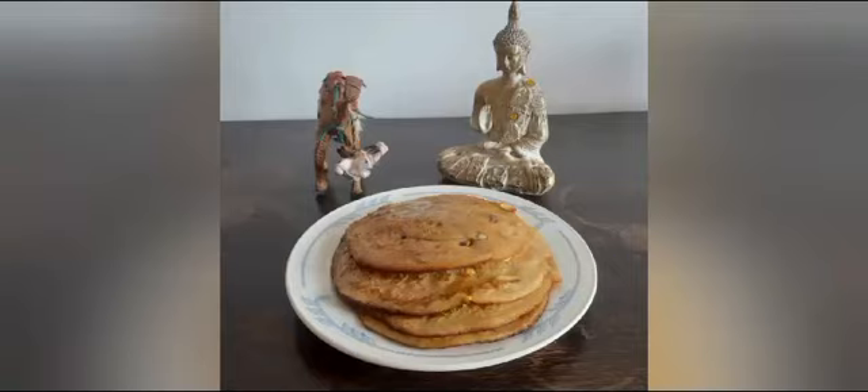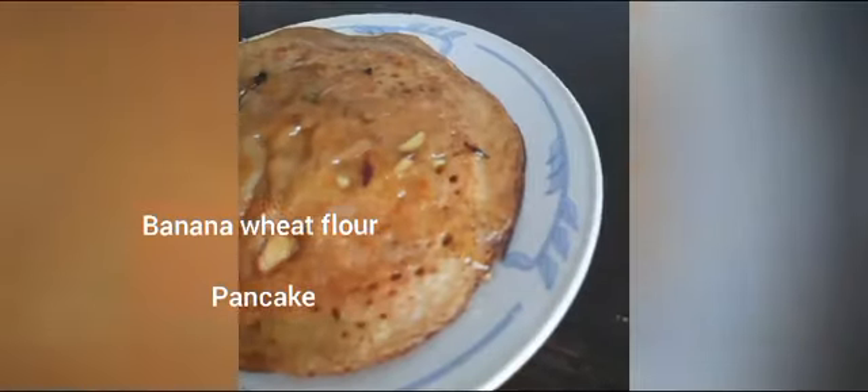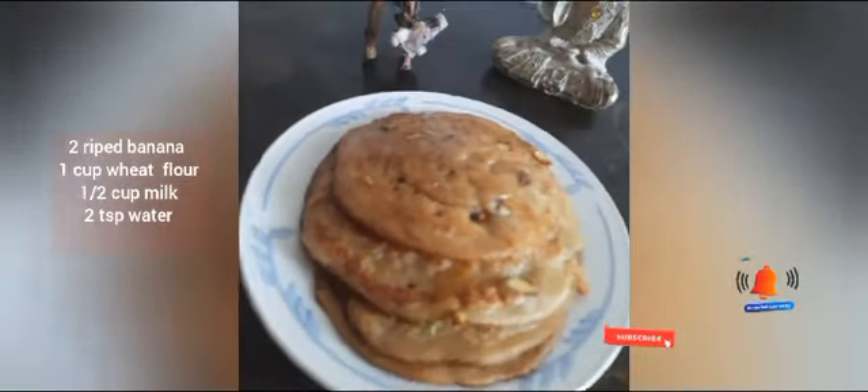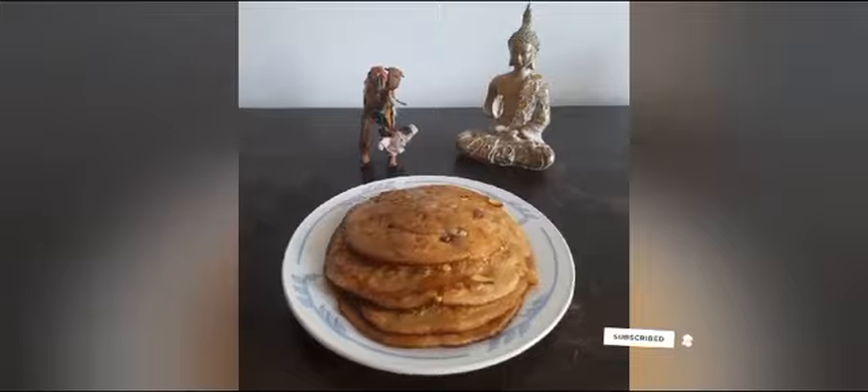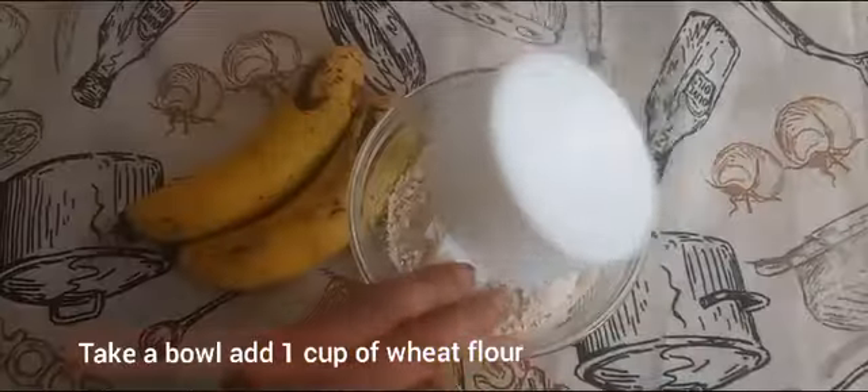Welcome back to AS Health and Fun channel! Today I am sharing a vegan pancake recipe with banana and wheat flour. Before starting, a small request: if you are new to the channel, please subscribe and press the bell icon to get notifications of new videos. Take two ripe bananas and make a fine paste.